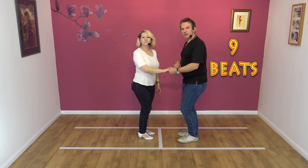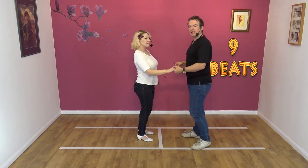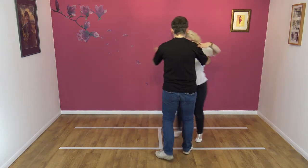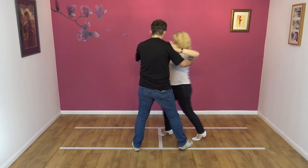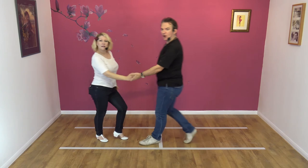To a count from this side. Here we go: five, six, seven, eight and one, two, three, four, five, six, seven, eight and nine.